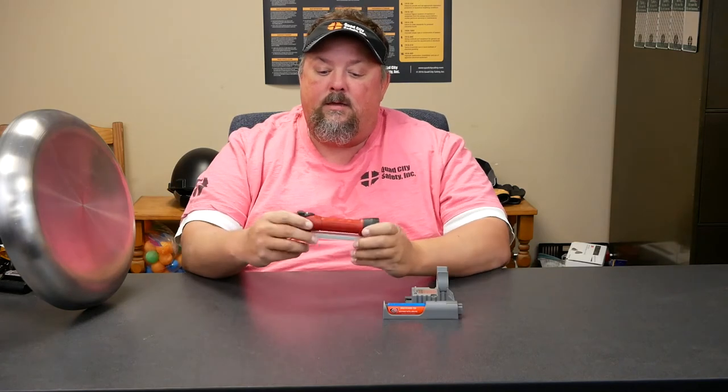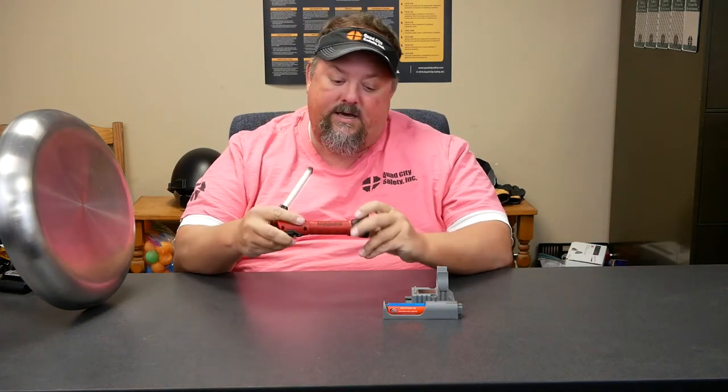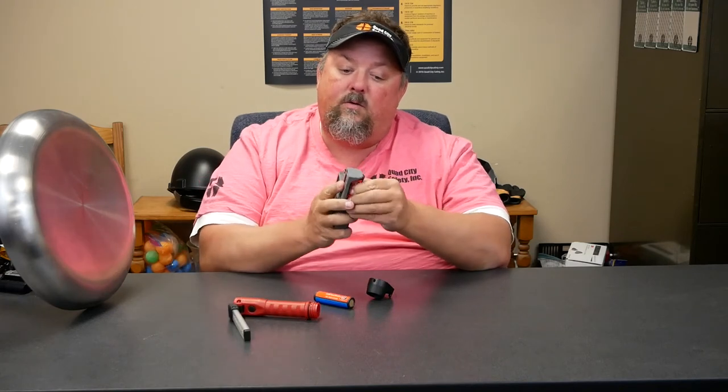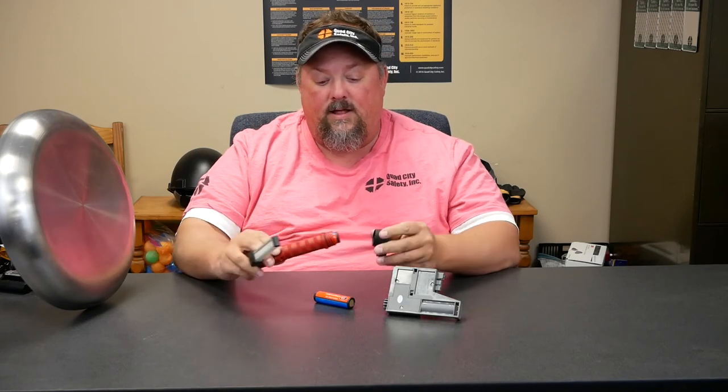Another good thing is when we talk about an additional battery — so let's say we run this guy dry, we can actually come in here, kick out the battery, take one that we've had on the charging stand, and replace that battery kind of on the fly.